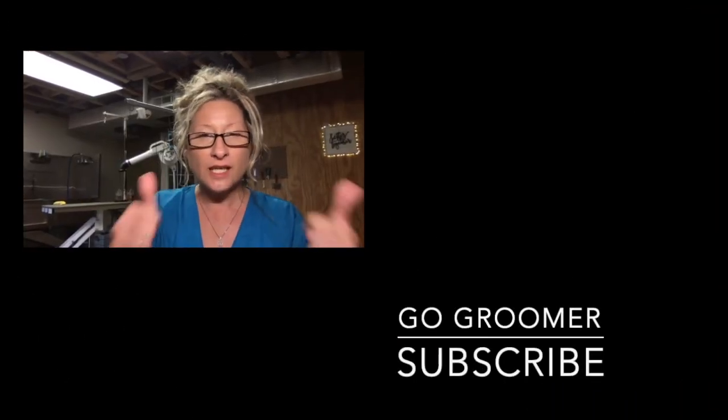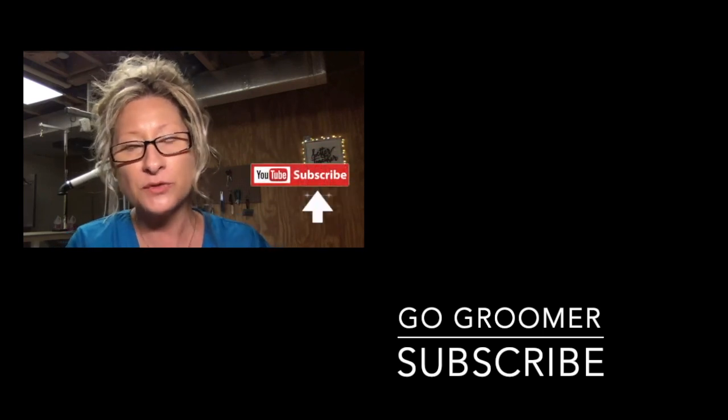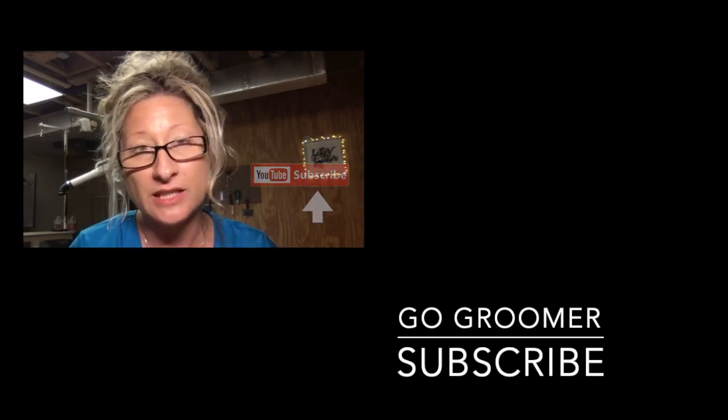If this video has helped you, like it and share it, and subscribe to my channel if you haven't already, because I would love to share more of these secrets with you.